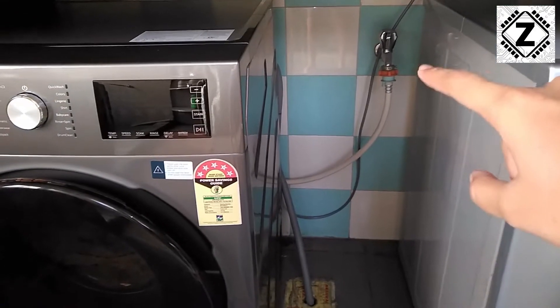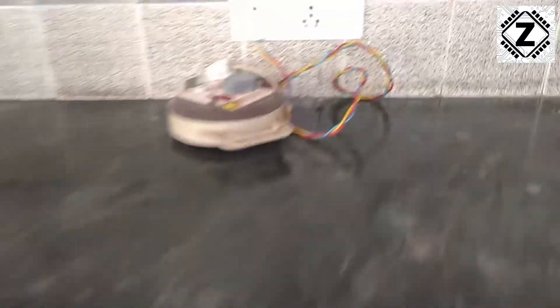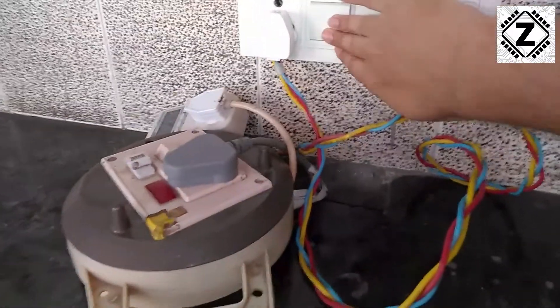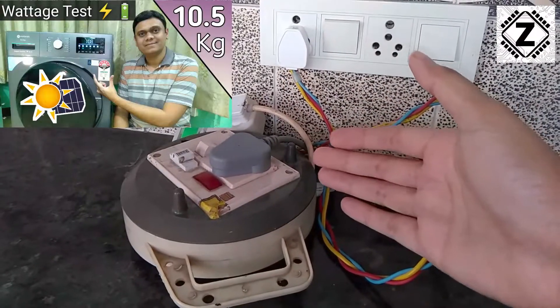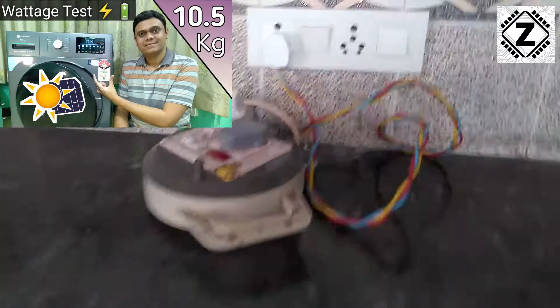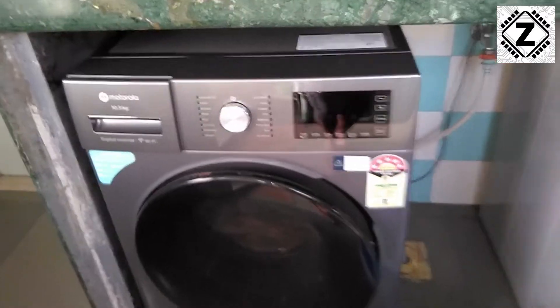I have connected the hose to the tap and turned it on. Let's provide it with power. The preparation for power consumption tests has been done, and that video will shortly come to you. Here is how the machine looks.